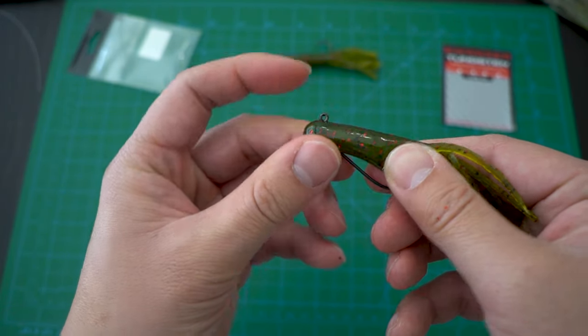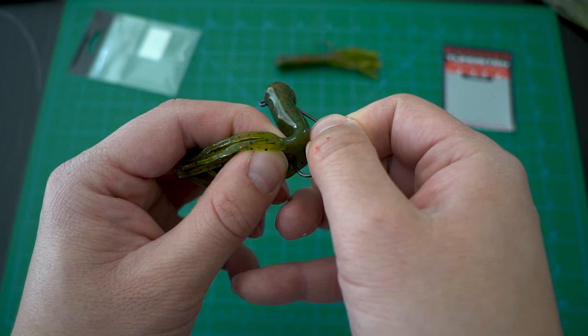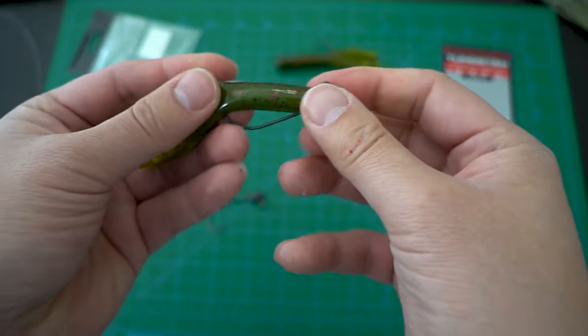Once the head of the jig is in position, pop the eye of the jig out. Now you take the point of the hook, align where it's supposed to go in and come out. Puncture through as you would do in a Texas rig and your rig is now complete.